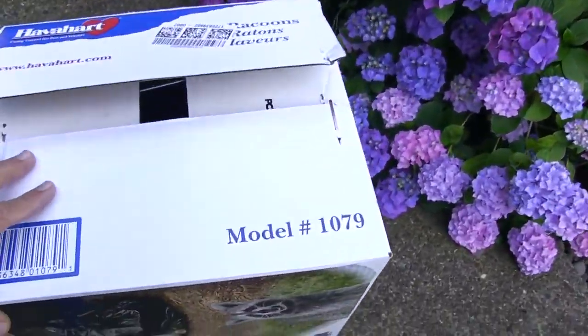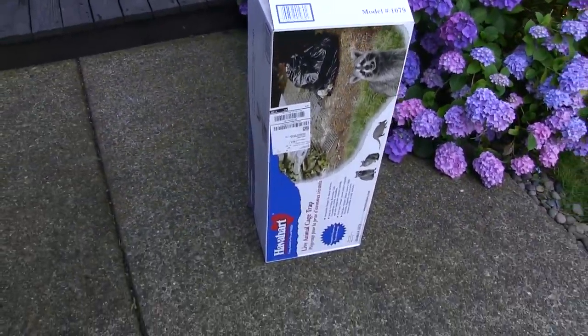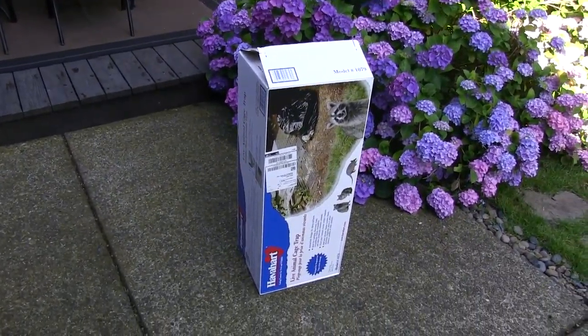That's the trick. We've made a few modifications to the trap. This is the model 1079 — the trap that I bought. Let me unbox it and show you the modifications that we made.